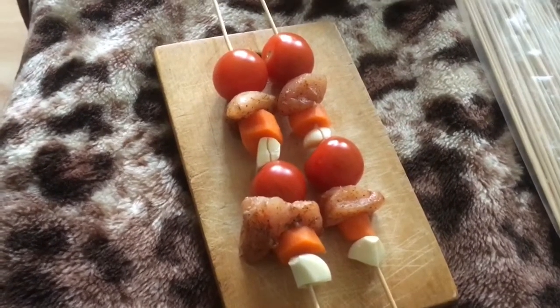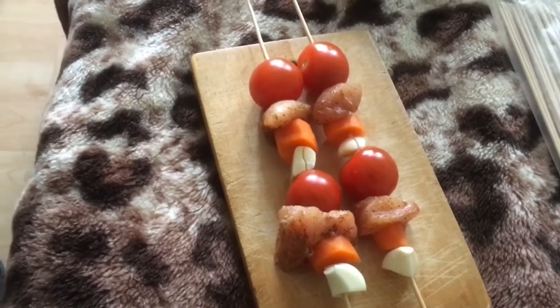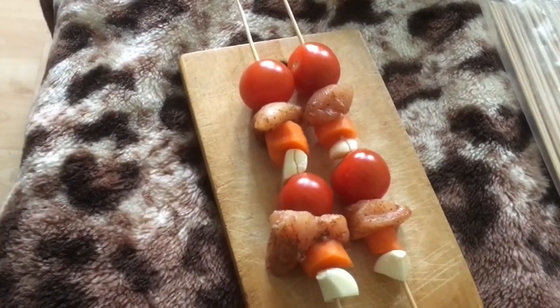Once everything is ready, you'll need to do this kind of a pattern: garlic, carrot, chicken, tomato — garlic, carrot, chicken, and tomato. And then you'll have to cook them. Trust me, it'll be good.